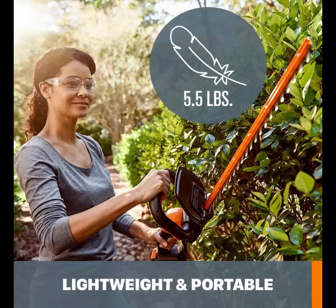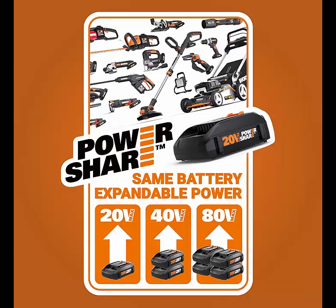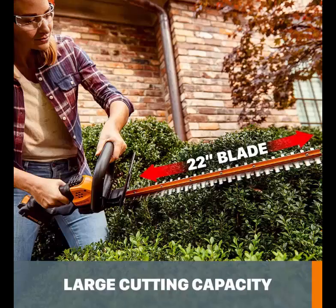Similar to the DeWalt, there's the option to share your batteries with other tools. WORX makes a range of 20V battery-powered devices, going from drills to leaf blowers. You'll need to do a little assembly with this one — simply attaching the safety guard and front handle — which is straightforward enough and will only take a couple of minutes.